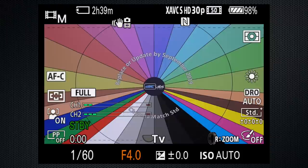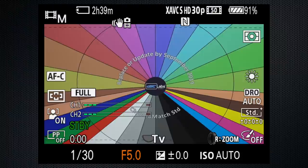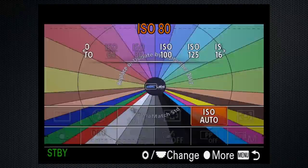If you're shooting outside and it's too bright, you'll see the auto ISO flash. Turn the aperture ring until it stops. If that doesn't work, or if you want to keep the shallower depth of field, you'll need a 72mm ND filter. Once the scene is properly exposed, if you want it brighter or darker, turn the EV dial or set the ISO manually.